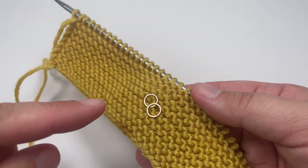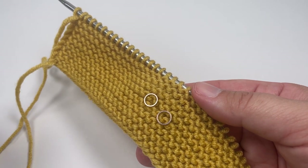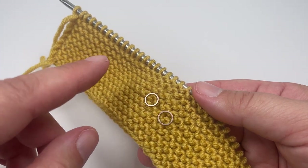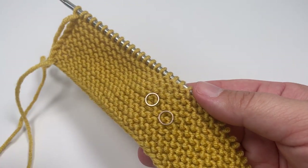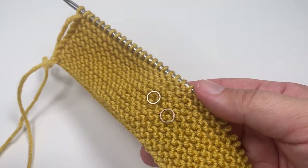Before you start your first row, grab two stitch markers. On row one, the first time we work it, we're going to do a little setup to get these stitch markers in place so we have a clear mark for our side borders and don't have to count stitches every time we work those side borders.